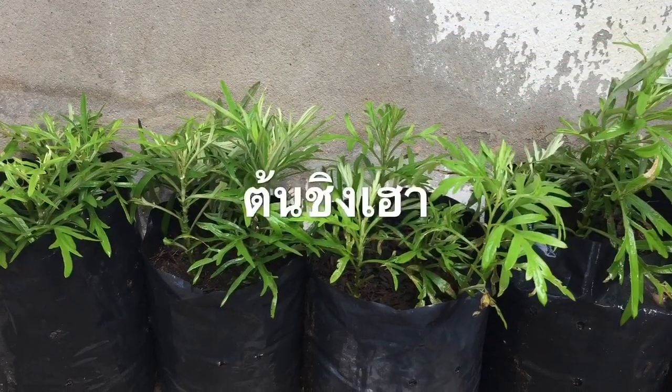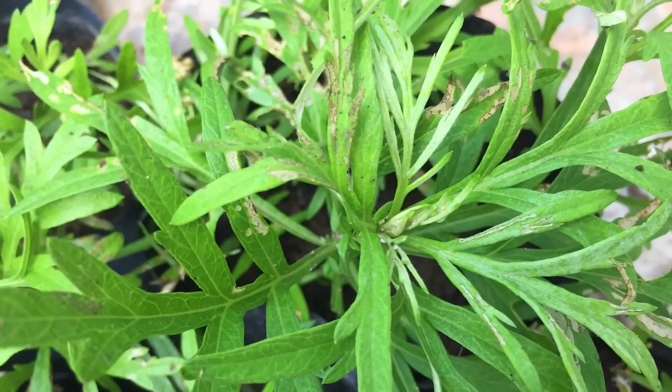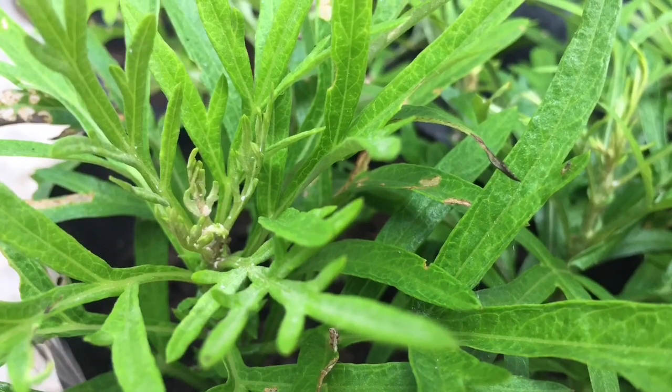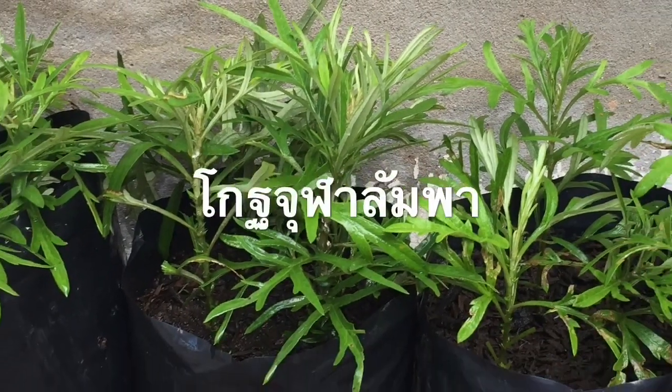Hello everyone. I'm going to introduce my friends to Ching Hau, or Gojula Lampa. It's a tree from China, which has a lot of cultural heritage. I'm going to talk about some of that.